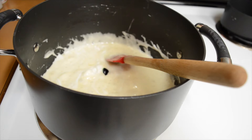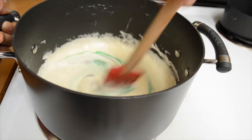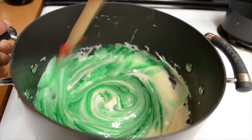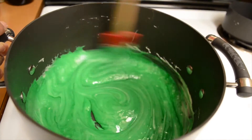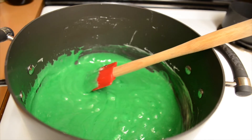So for the food coloring I use the gel food coloring that comes in the little tubs. If you have the drop ones you can just add it gradually until you get the color that you want. I add quite a lot to make it super green. So you're just going to mix that in until all the white is gone and it's all incorporated.